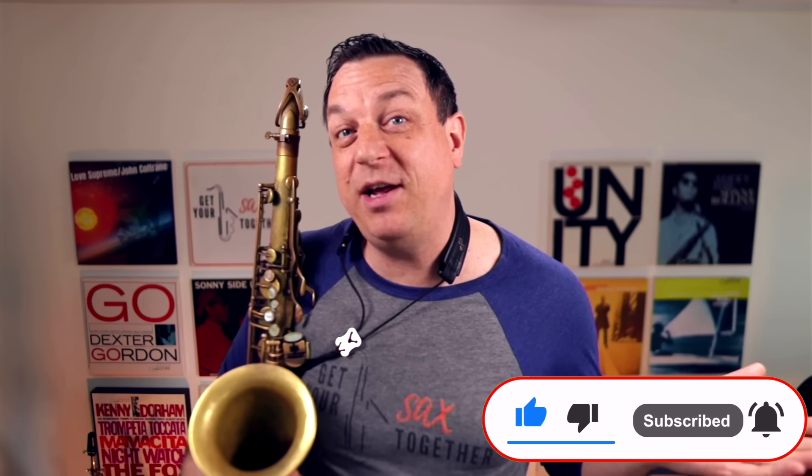Please do subscribe and hit the notification bell set to all, then you'll be notified when I've got a new video. Spoiler — it's every Sunday at 7am. Until next time, make sure you practice hard, practice smart, and enjoy your music. Take it easy, guys.